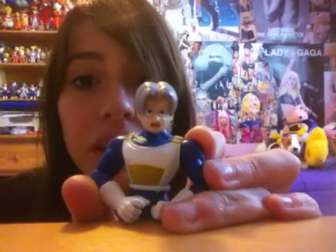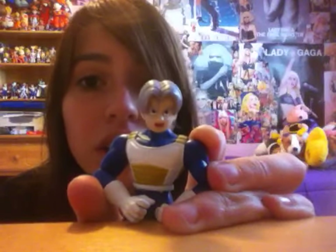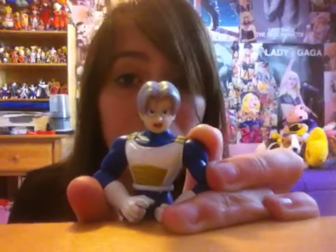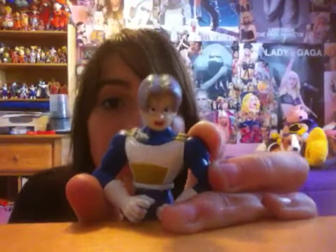I've seen a few custom-made Trunks figures. I've seen a few of them, and they look pretty cool because they have a serious face to them. Like I said, it could have been much better if they'd put a serious face on it. But, you know, it is what it is. It's nice.